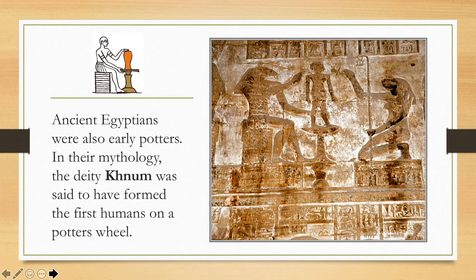The ancient Egyptians were also known to have developed an early type of potter's wheel. In fact, the whole reason that we know that the ancient Egyptians were potters was because some of their hieroglyphics included pictures of their deities making human forms on the pottery wheel. They believed that their deity Khnum was said to have formed the first humans on a potter's wheel.